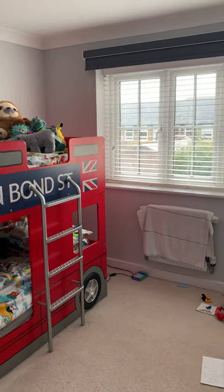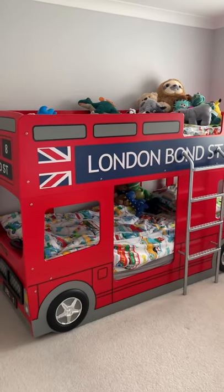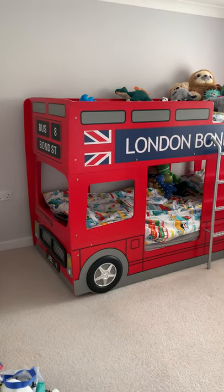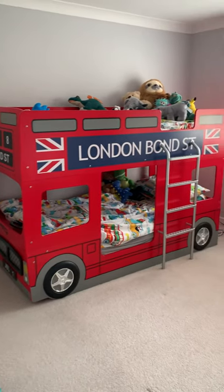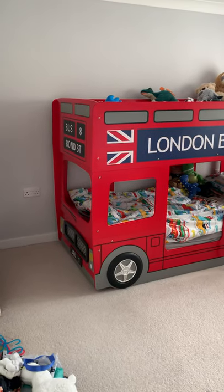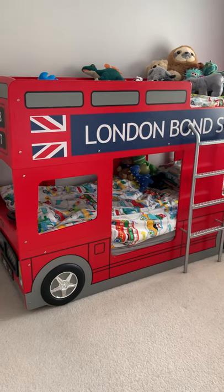It's a horrible rainy day outside so I've decided to finally do the bus bed review, which I've been meaning to do for months now. I bought this for my little boy who was just about to turn three back at the beginning of this year, 2020, as I transitioned him from his cot to a big boy bed.